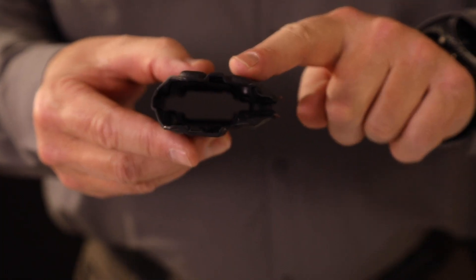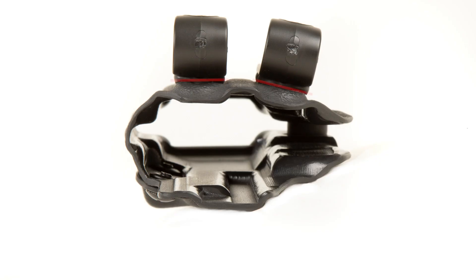The other thing that's nice about this holster is the back slot has a slight angle to it. That's going to help push the butt of the weapon back against your body a little bit.